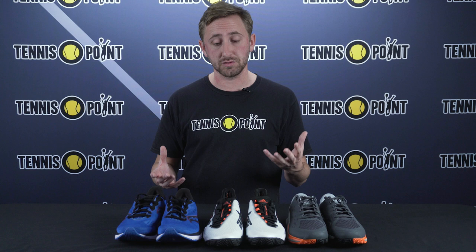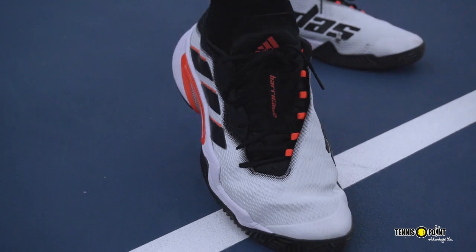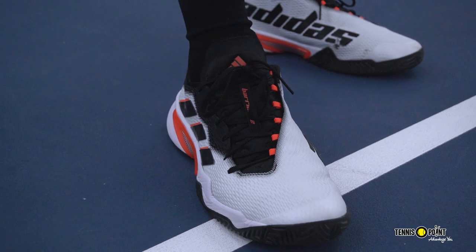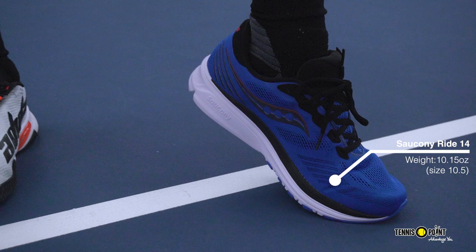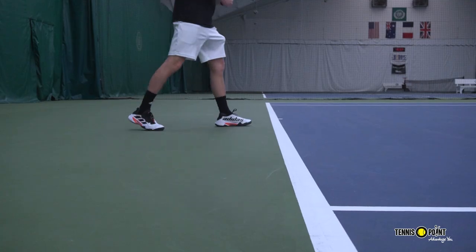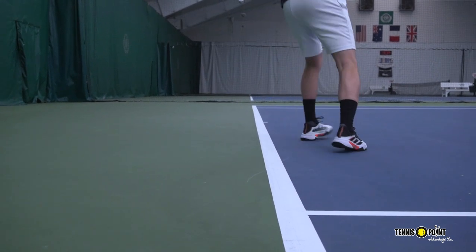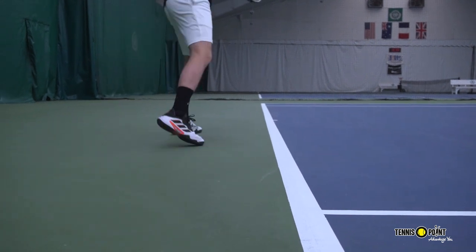The first thing when looking at both of these shoes is just the overall weight. Both of these are size 10.5 men's, and the tennis shoe here in my left hand, the Adidas Barricade, comes in at about three whole ounces heavier than this running shoe. The biggest difference in weight is really the material that most tennis shoes are made out of, which is a thermoplastic polyurethane — an extremely durable material that extends the shelf life of your shoe due to all the constant dragging back and forth across a rough tennis court surface.